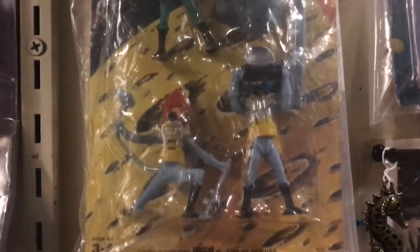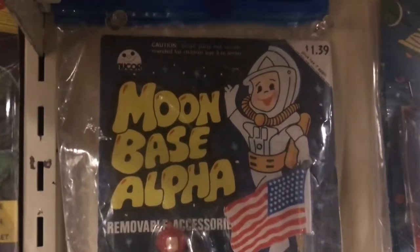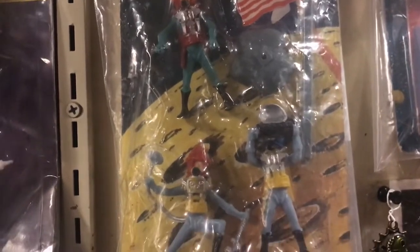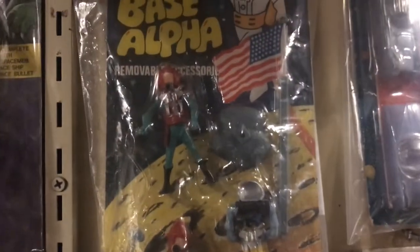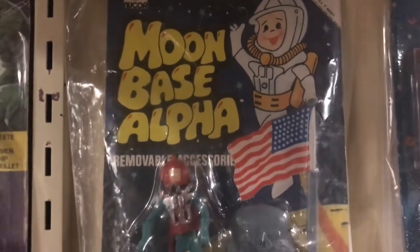I worked in a grocery store for about 20 to 22 years total at different times during the 1980s, and there was definitely a point when everything started being scanned — not just for checkout but for inventory. It wasn't just to keep the price straight; it was to keep inventory straight as well.